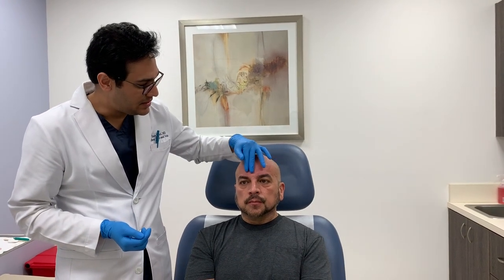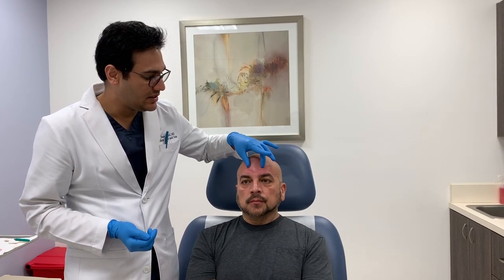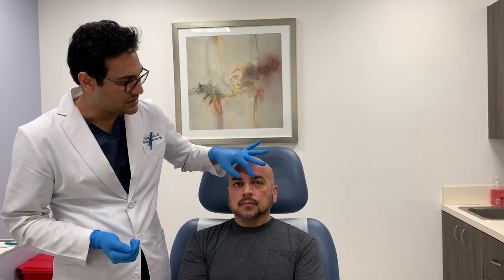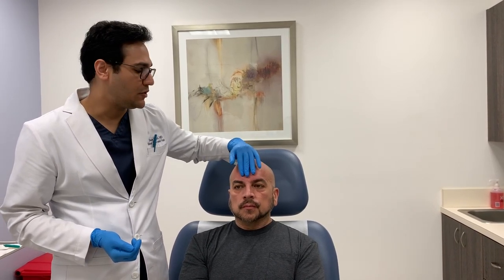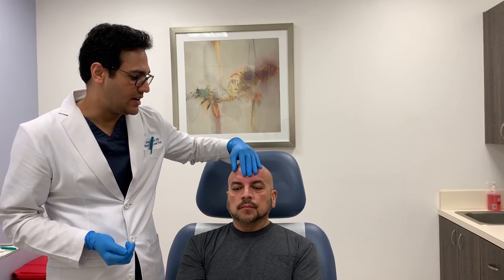All right guys, so that's it. Today what we did was I injected Restylane Defyne into the central forehead using a needle, and then I also injected Dysport into both of these corrugators and the procerus muscle. Over the next two weeks, these muscles are going to relax and the filler is going to continue to spread into this supraorbital hollow right here and address the volume loss he had in the forehead.